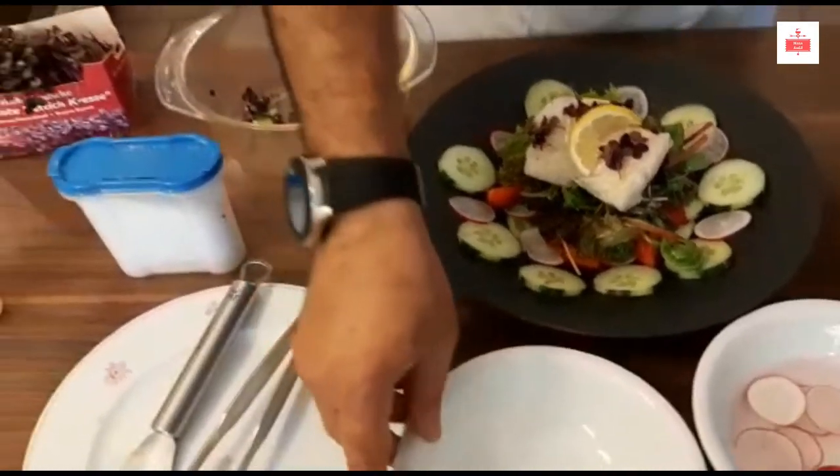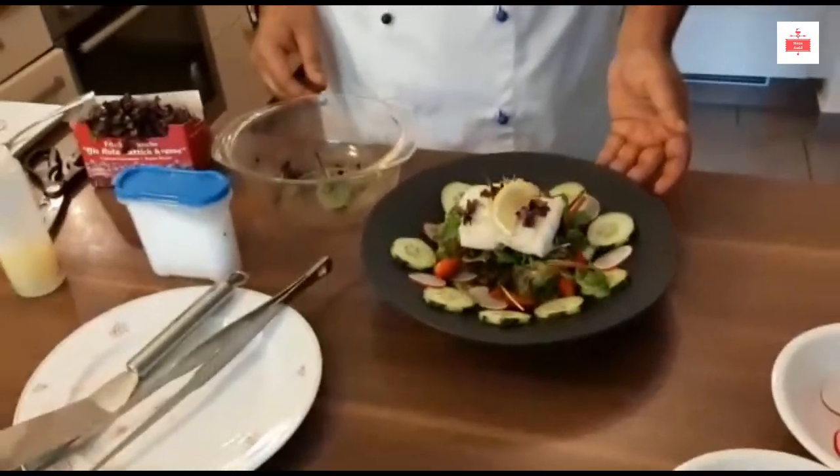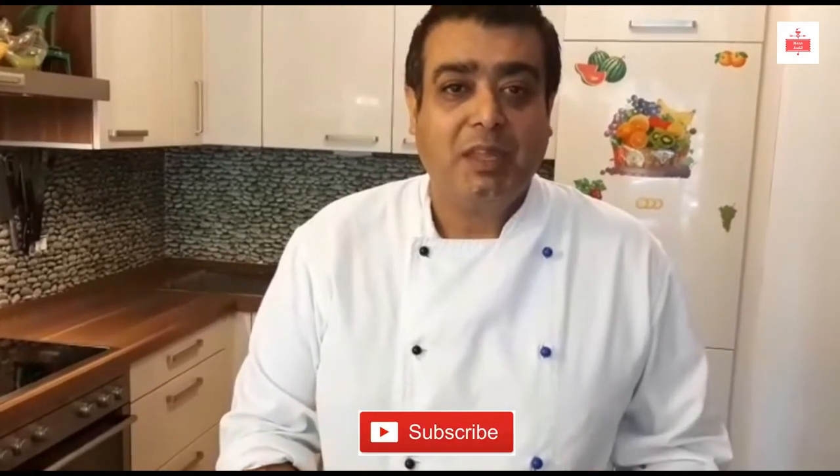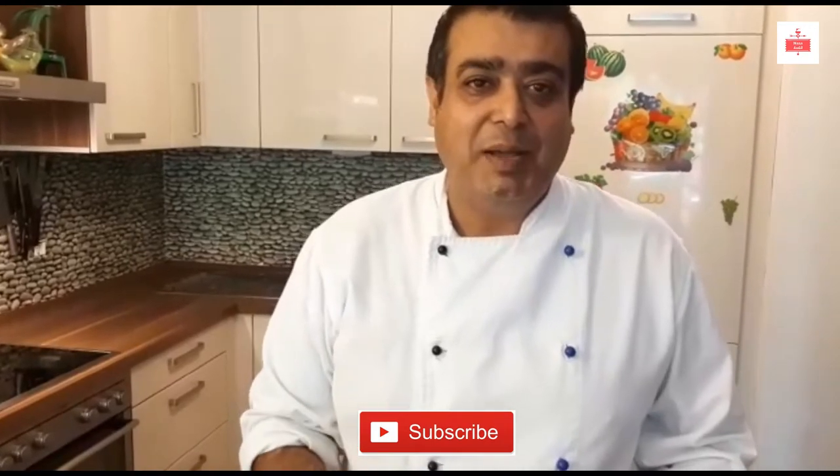There you are — my healthy poached codfish with a nice salad. It's good, easy, fast, and healthy. Please leave me comments, and remember all these healthy recipes you can make at home. Please subscribe to my channel — thank you very much, see you, bye bye!